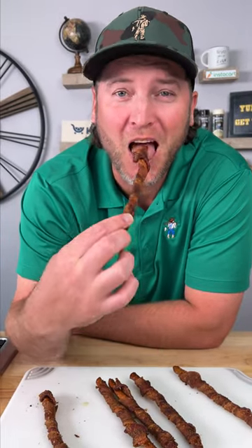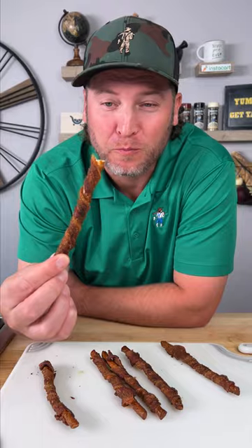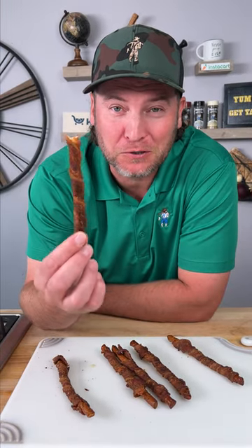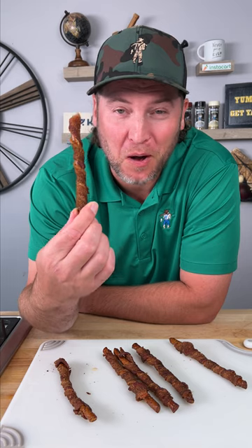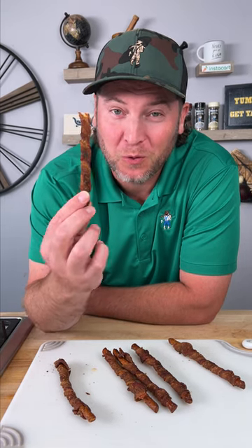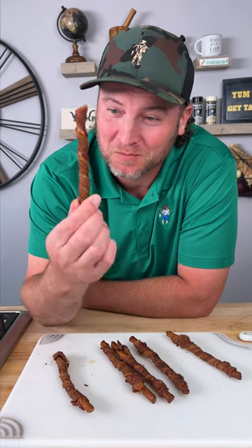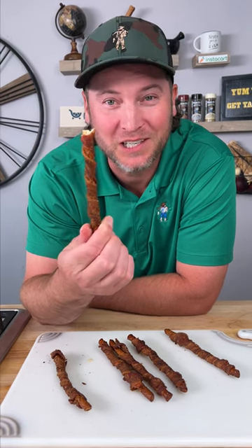Let's give it a try. The pretzel's still crunchy. The bacon's awesome. We totally need a dip for this — what should I make? Let me know in the comments. Yum, yum, get you some. We'll see you next time.